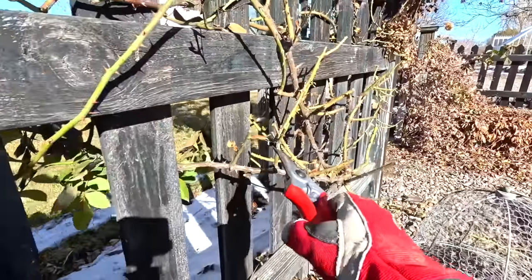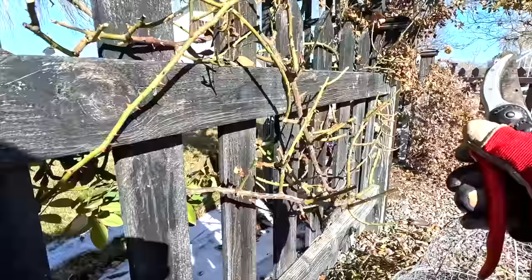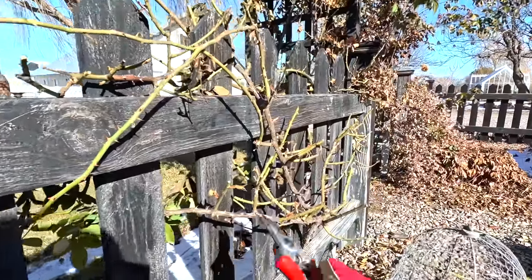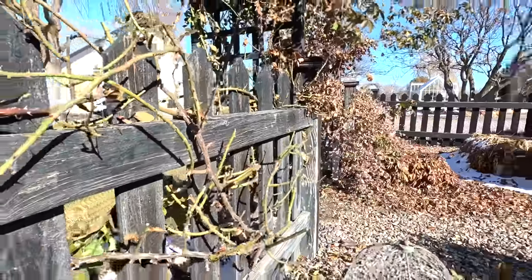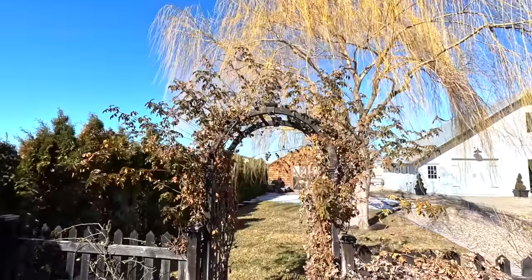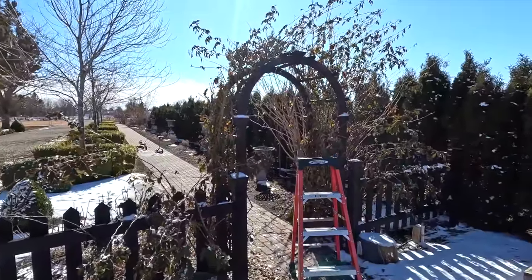I think this is where we ended yesterday — we were looking at the main branches versus the lateral branches, which is where the roses will bloom, and thinning everything out, getting rid of anything dead. This whole section will be full of blooms. I already explained the close-up steps, so really the rest of it is just doing it. I've got my ladder here so I'm just going to continue working. Here's the before on that one — oh my goodness.